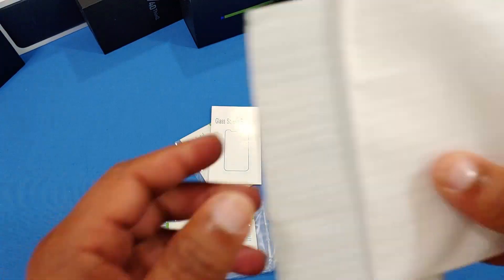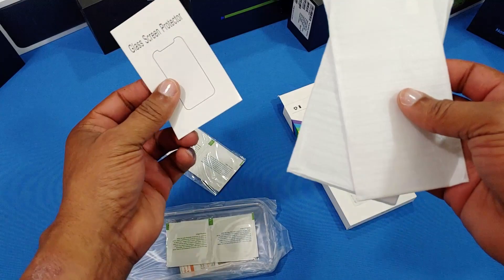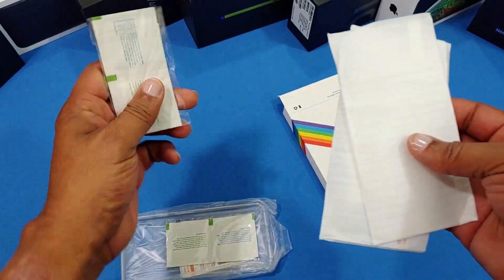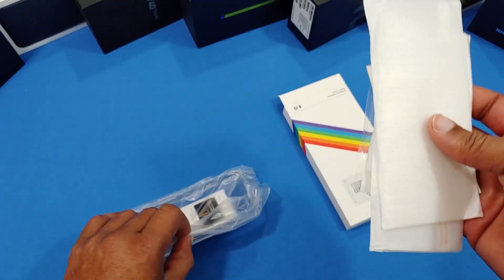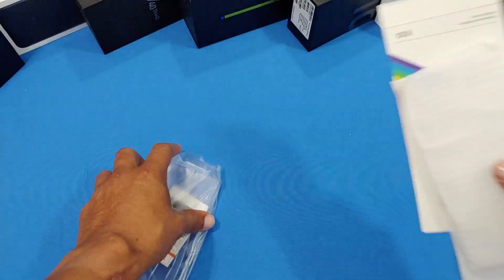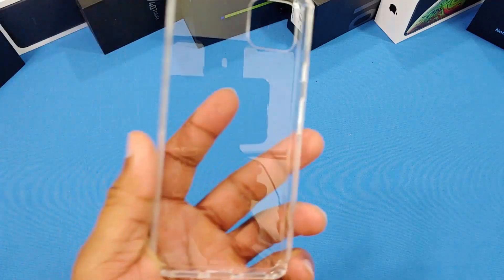That's pretty cool — for $5 you've got screen protectors included. Everything you need to protect your screen on the Google Pixel. I'll try them out and let you know. That's a bonus — I didn't even know that, I didn't read that it was going to have screen protectors in there.